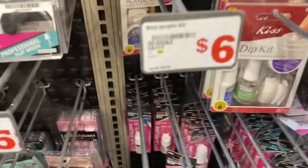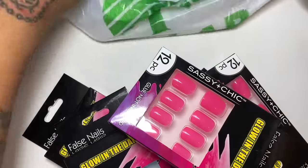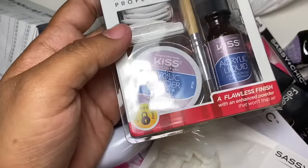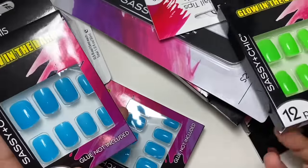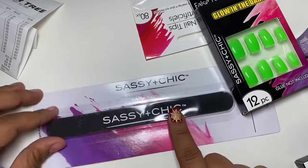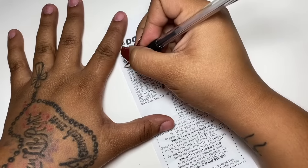So if you guys seen in the previous clip, I went to the Dollar Tree and Family Dollar — I forgot the receipt for Family Dollar. I only spent $6 on the Kiss Nail Kit from Family Dollar, which is cheaper than Walgreens. But normally Walgreens has like buy one kit, get one free, or buy one get one 50% off, so normally you can get like two Kiss Nail Kits for like $12 or $13 for both.